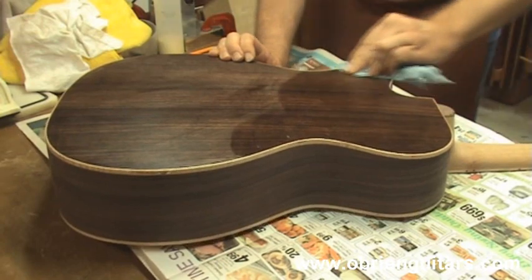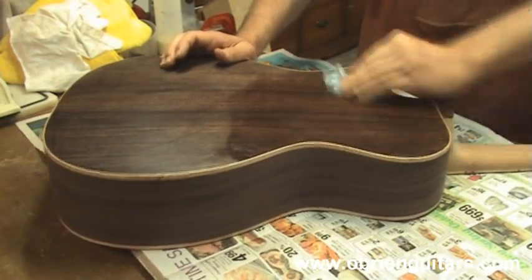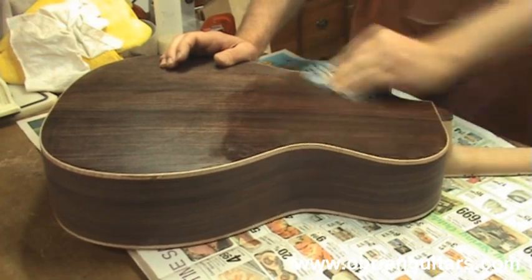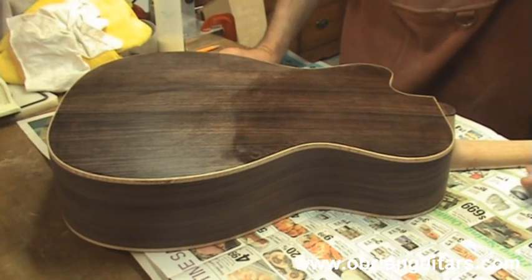Notice how I'm working across the grain in circles, trying to work it into the pores. Don't forget to wipe off the excess so you don't have a lot of sanding to do. And there you have it — that took about 30 seconds to do the complete back. So it goes very quickly.